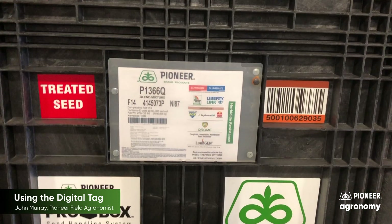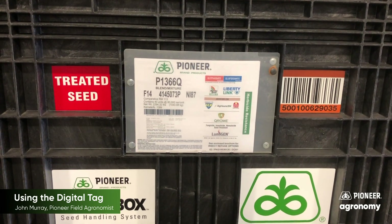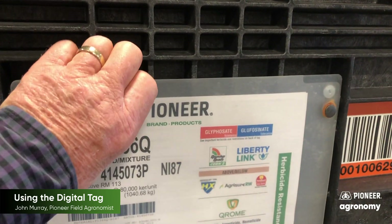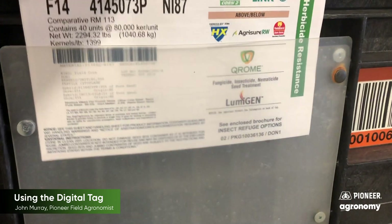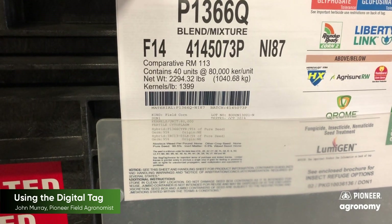We can use our iPhone to scan the box barcode or the bag barcode. If we're going to scan the barcode on a box of seed, the thing we need to make sure we do is pull the tag out of the plastic covering, as the plastic covering does reflect and will not let the scan penetrate. So pull it up like this and we'll get a good scan.